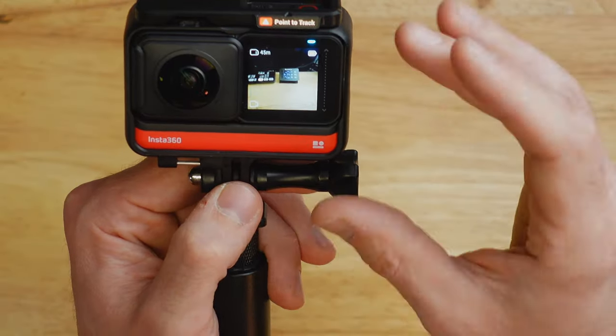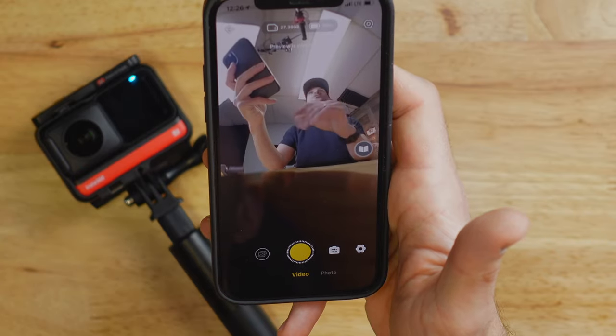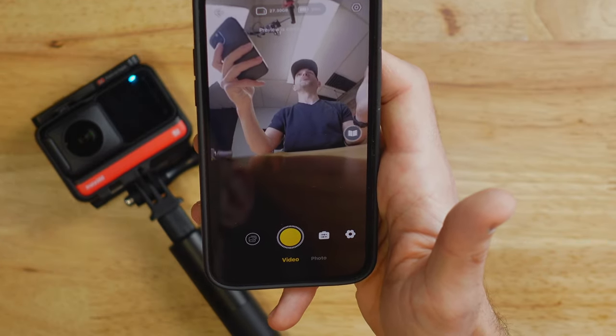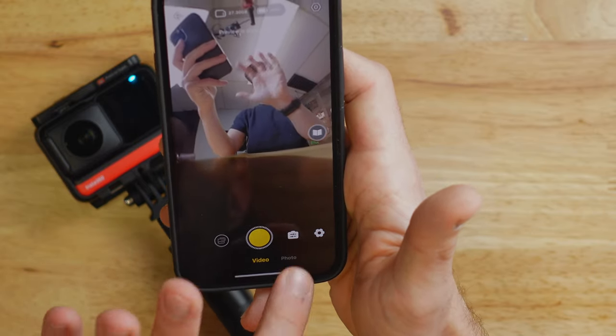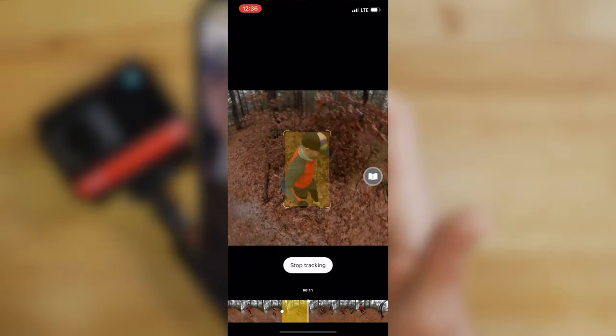The user interface of the Insta360 ONE R happens through a little tiny display on the front — it's very small, but totally functional and really responsive. To get all the features out of the ONE R, you'll want to download the Insta360 ONE R app on iOS or Google Play. It's super intuitive — you can adjust all the camera settings, white balance, exposure, and all that, and you can also edit your footage after you shoot it. The workflow isn't totally straightforward because the files from this camera are a proprietary format that only works in Insta360 software. I find the easiest workflow is to edit in the phone app, then export to a standard file to drop into my video editor.